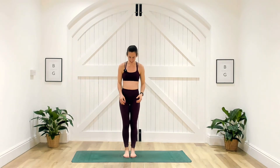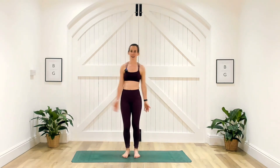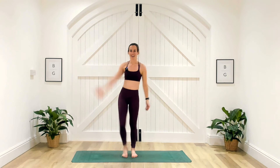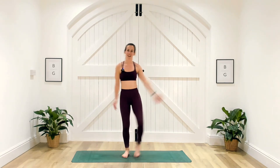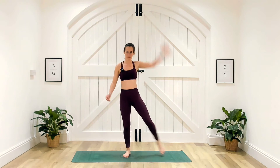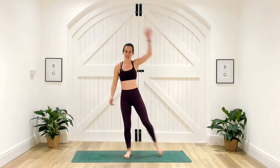Just a tiny bit of coordination — not as much as a normal jumping jack. Going in three, two, one. Step out — that arm goes all the way overhead. Keep it going. Making sure that we're stepping that foot all the way out to the side. Five seconds, three, two and one — well done.